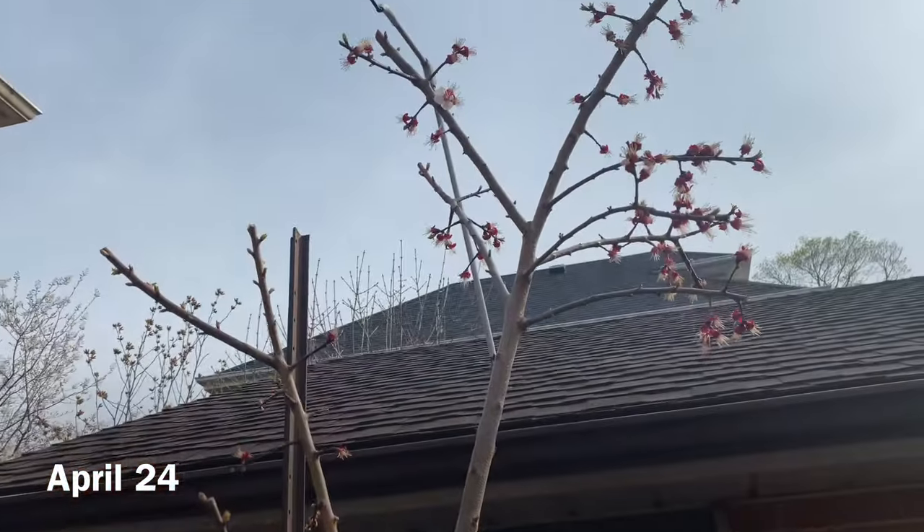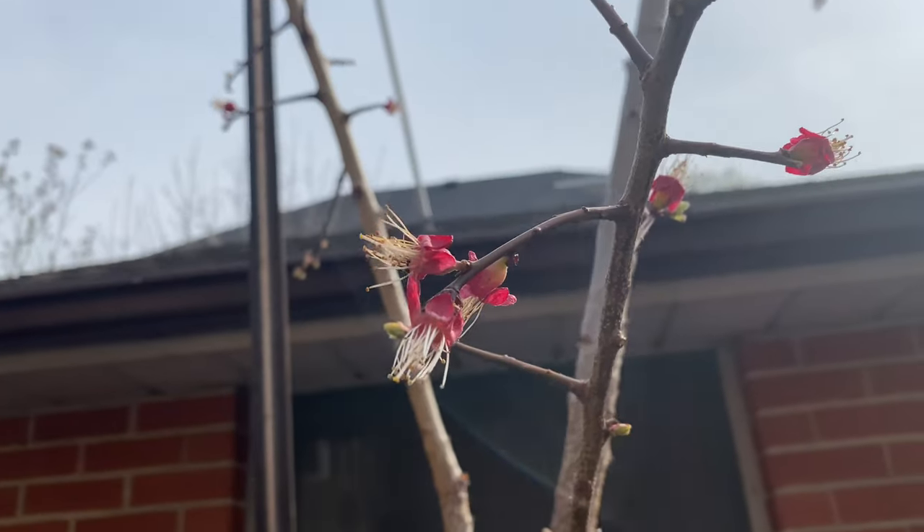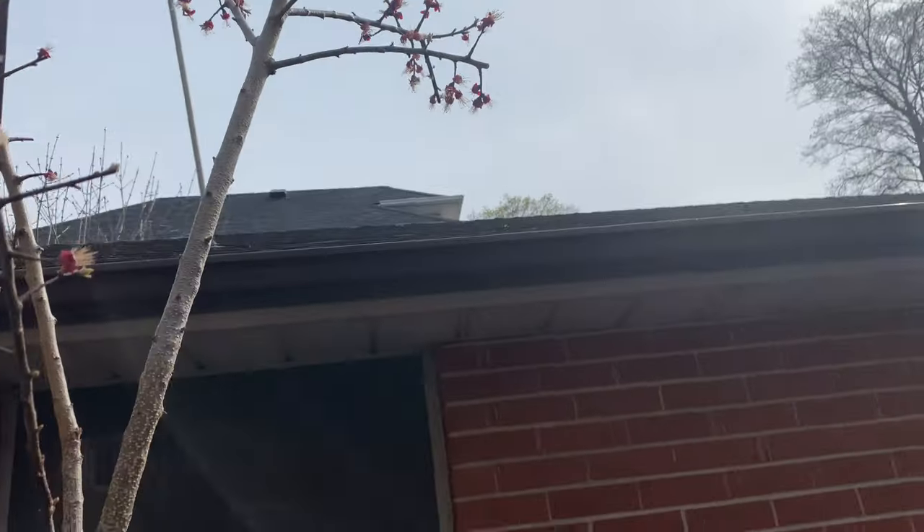This apricot tree — all the flowers, the petals have fallen off. Hopefully this means they got pollinated and they'll form some fruit this year.